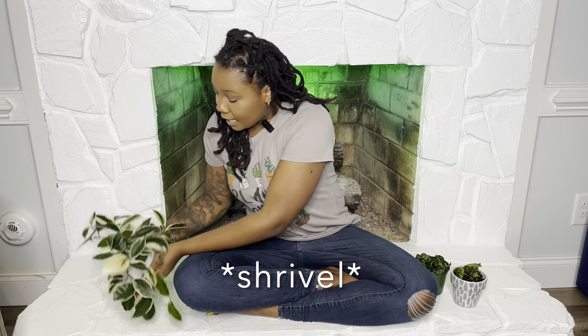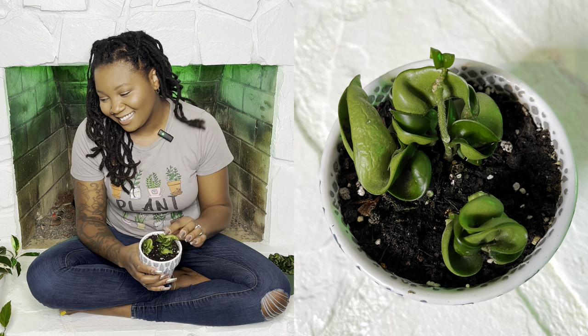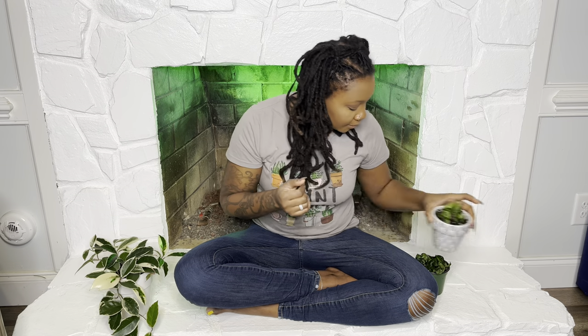I'll do a close-up on one of my Hoya carnosa compacta — it is shriveling up a little bit because it's missed a watering. But it's okay, it's really forgiving. Give it a good drink, make sure that it drains all the way out, make sure it's not sitting in water — it'll bounce back and get some life back into its leaves. One major key about Hoyas is that they perform better when they're drier than wet, so if you're heavy-handed with the water, dial it back.